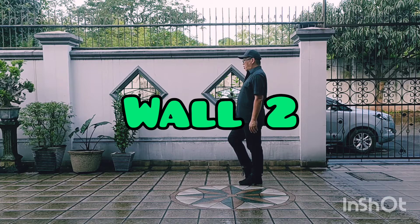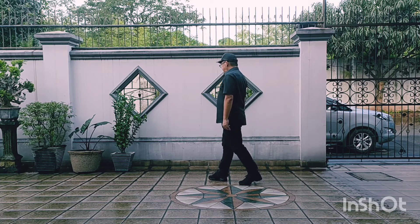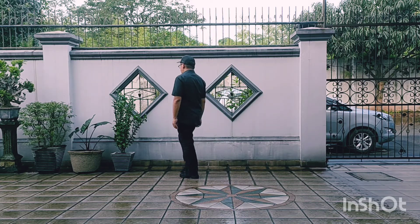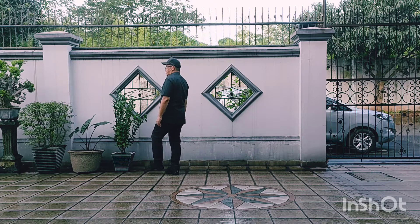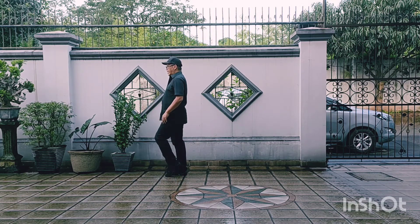Wall 2, Section 4. 1, 2, 3, 4. 5, 6, 7, 8.